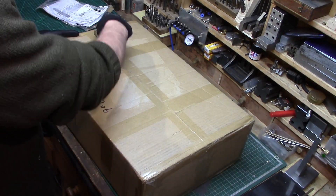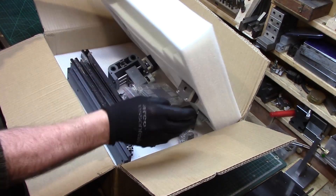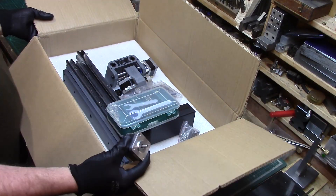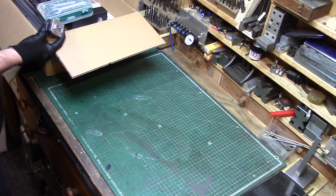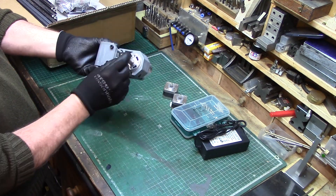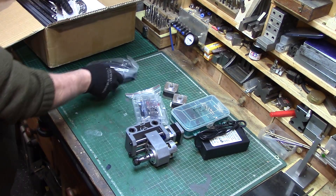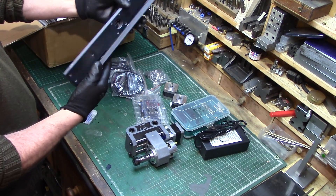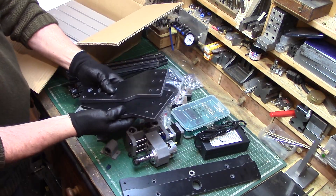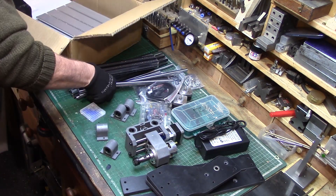The machine arrived after a couple of weeks and I naturally opened it upside down, but otherwise it was well packaged and without any damages. The machine comes as a kit which requires assembly, although the motor and spindle came pre-assembled onto the carriage with the stepper motor and lead screw ready connected. The machine chassis is constructed from extruded aluminium channel sections and phenolic resin panels, with bearing housings made from injection-moulded hard plastics.